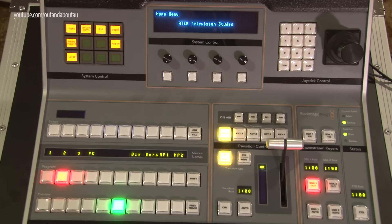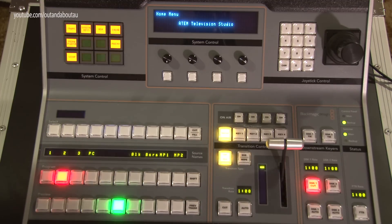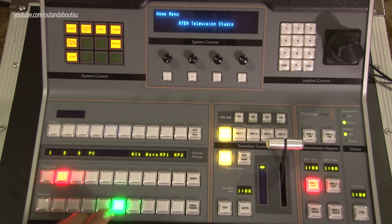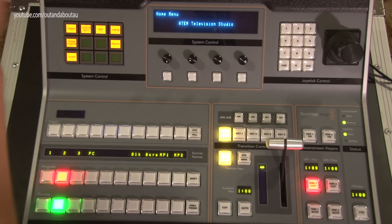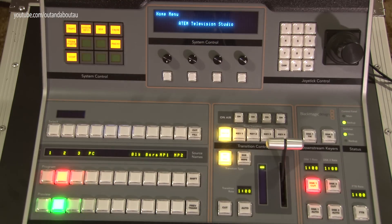On the multi-view those unused inputs show as blank, and the same on this panel. If you make any changes in the ATEM computer software, it will immediately update on this panel — so if you change the preview button labels in the software it'll change here as well. The same applies with third-party rack-mount panels; they all sync up together.